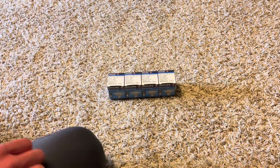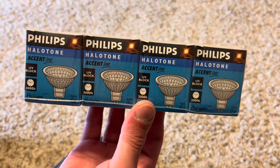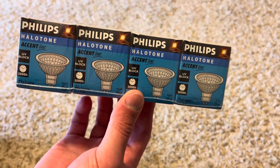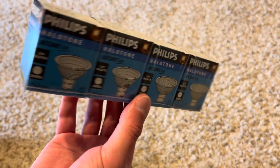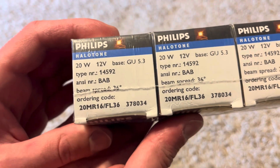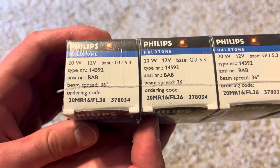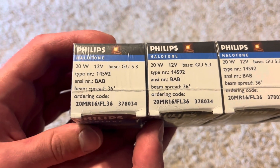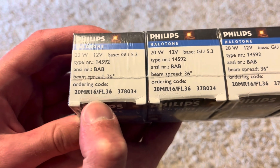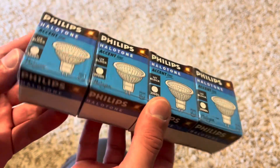My guess is these actually came in a pack of four, because on eBay the seller was just selling one lot, but I decided to get four of these. These are the same as the UGL ones — same design pattern. As you can see: 12 volt, 20 watt, with the GU5.3 base. The ordering code is BAB — that's what they call their MR16 20 watt bulbs. So 20 watt MR16 Flood 36. I like the design of the packaging; it's a pretty nice older style.